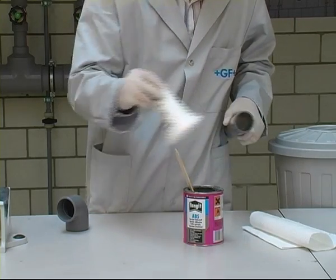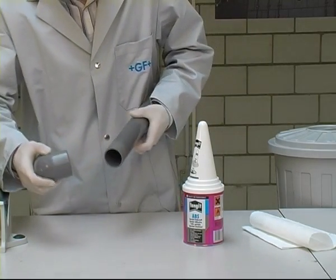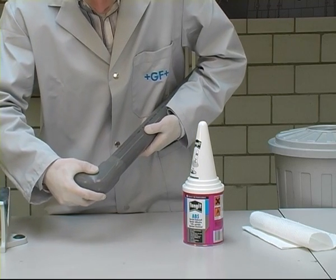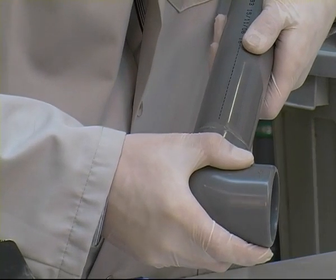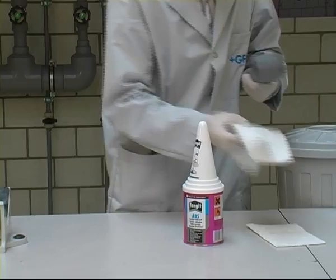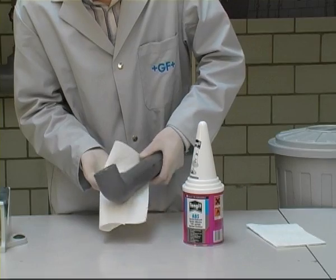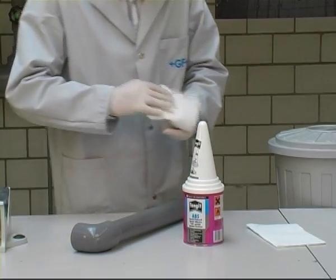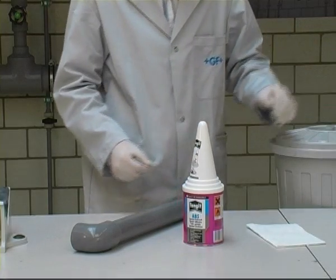Directly after applying the cement, align the parts according to the markings on the pipe and the angle markings on the fitting. Then immediately and without twisting, push the parts together to the stop and hold for a few seconds. Wipe off any cement beading on the outside. The tins containing the cement and the cleaner should be properly closed during work breaks or when work is completed, to prevent the solvent from escaping.